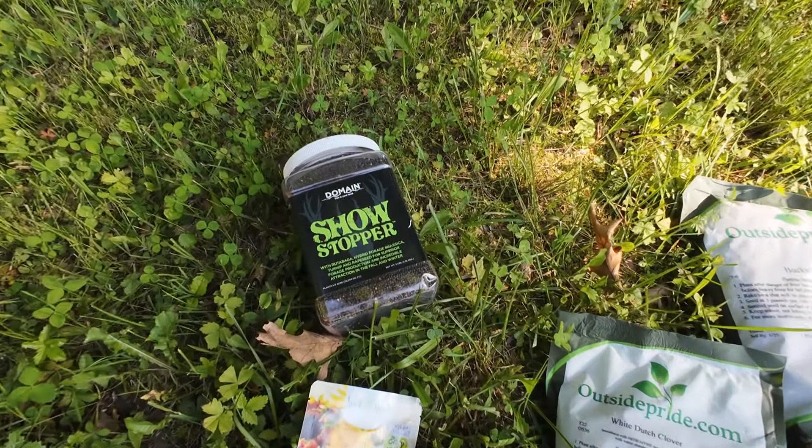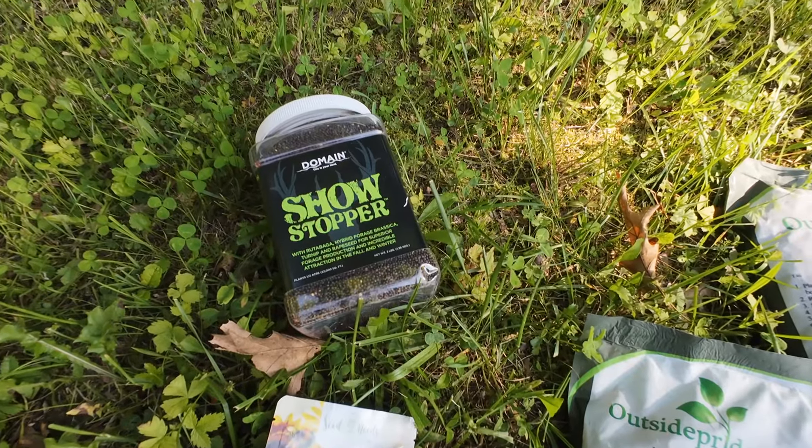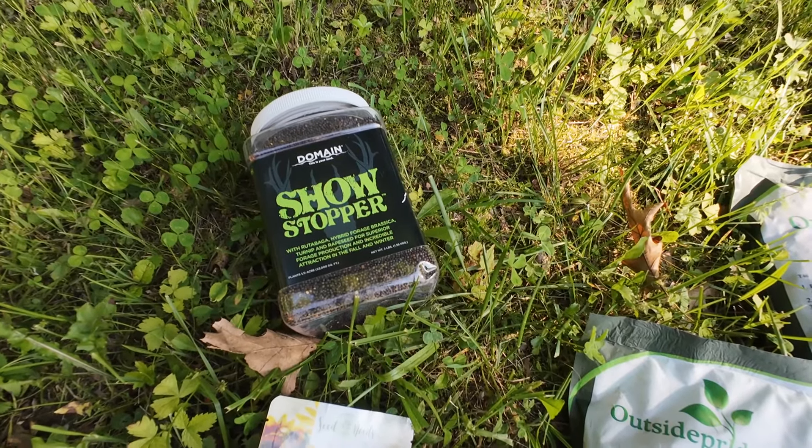And then the show stopper here is rutabaga, brassica, turnip, and rapeseed.